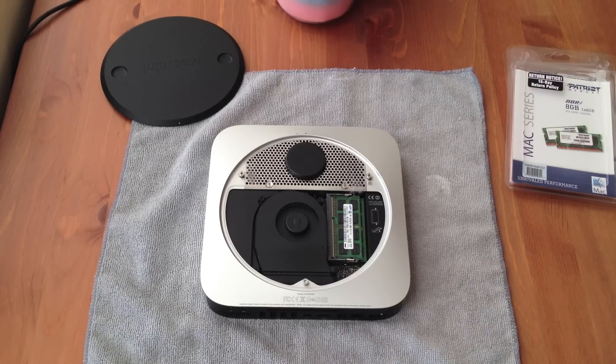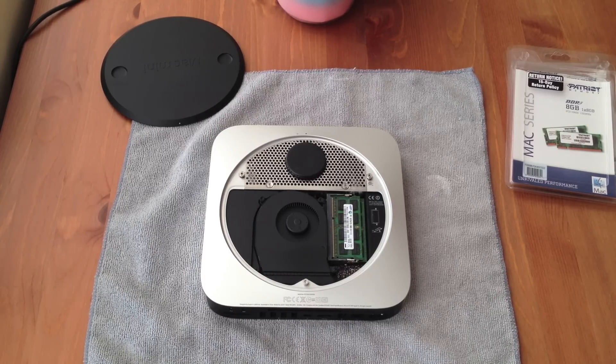Here are the two 4GB RAM modules that I installed about 6 to 8 months ago — very good RAM and the computer has served me very well. But I do use this machine a lot for iMovie and rendering a lot of 1080p video now, of course with the iPhone 5 with such a great built-in camera.